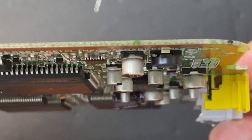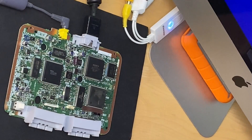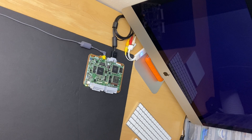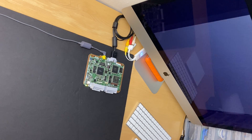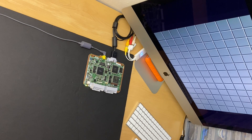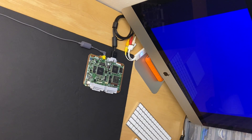Here's the side profile, and you can see we're not going to have any issues with clearance. Let's test it out. Looks perfect — colors look good, image is stable. This board's good to go.